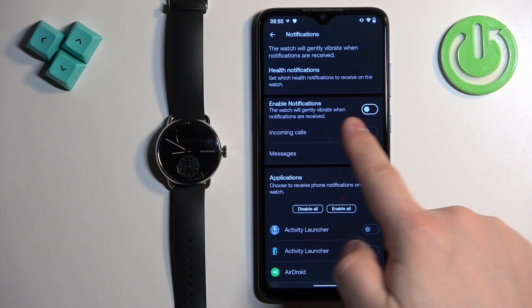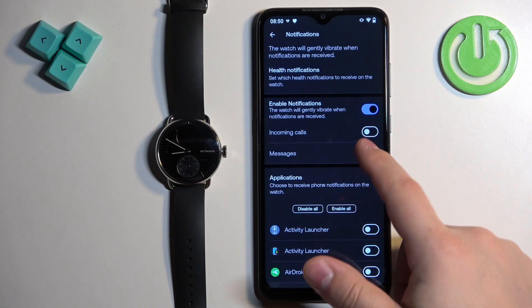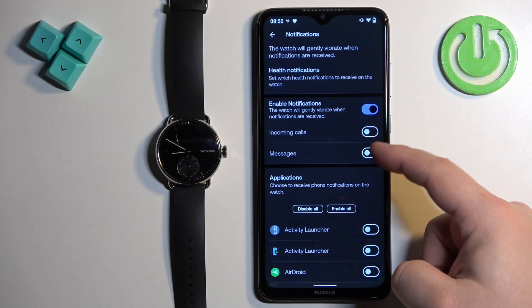Here we can turn on the notifications by tapping on the switch next to Enable Notifications, and we can also enable notifications for incoming calls and messages.